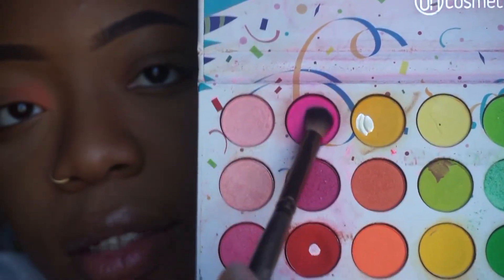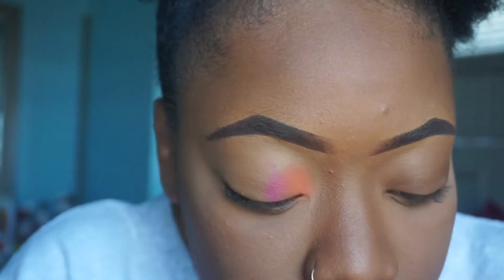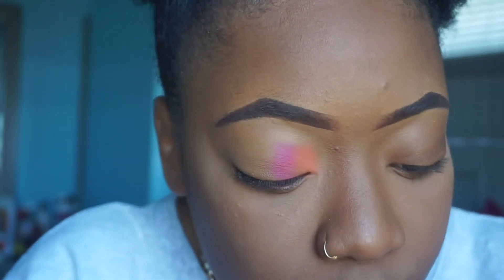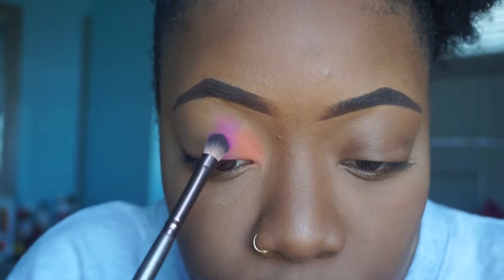This pink right here — I'm gonna blend that out. And when you're packing on colors, make sure that you go back and forth with overlapping it. I'm gonna bring it all the way up.